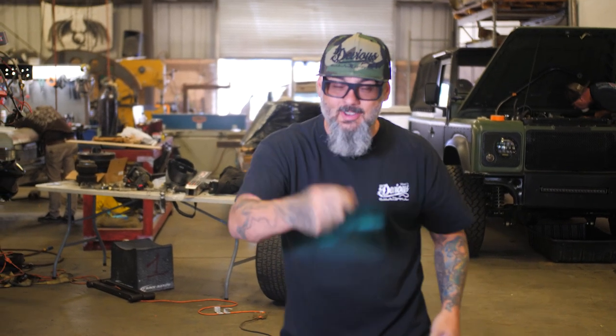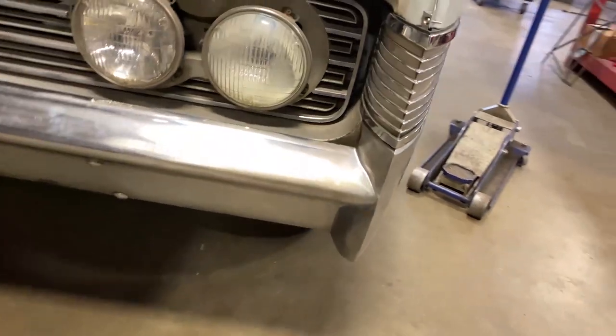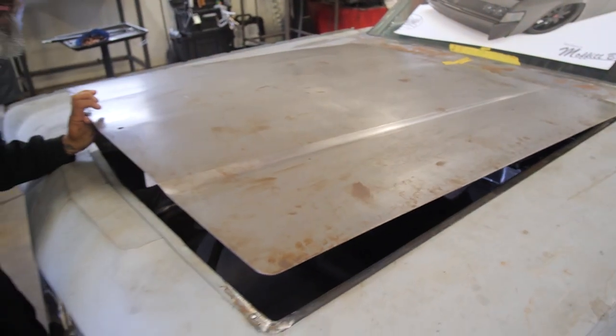We're back! Episode 2 of The Godfather! That's right, we're going to show you a bunch of new stuff that we've been working on. Last episode we showed you the door handles, the bumpers, tucking them in, sucking them in, the reverse hood, and some of the engine.